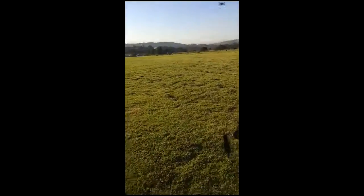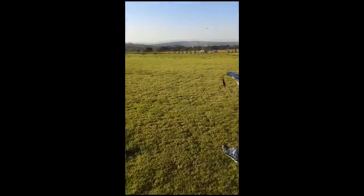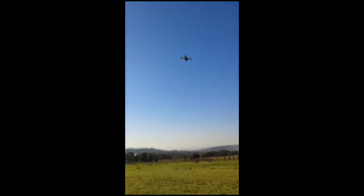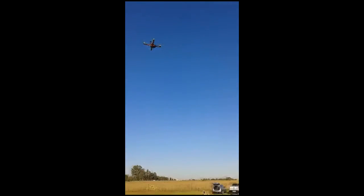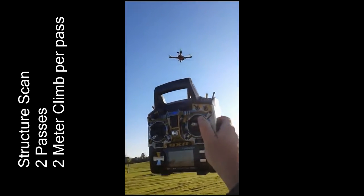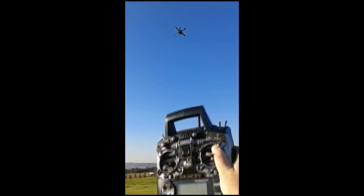I'm going to do the plane. How high is the altitude? We're going 2 meters up. 2 meters up.